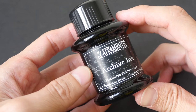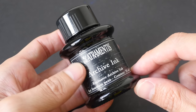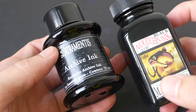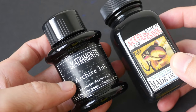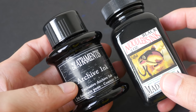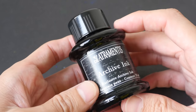Hey everyone, welcome to another ink review. Today we are going to check out the D'Artrimentis Archive ink. A few days ago I posted the review for the Noodler's Bloodproof Black ink. These two inks are both waterproof, but the Noodler's ink dries pretty slowly, so I'm going to explore other waterproof inks and see how they fare.